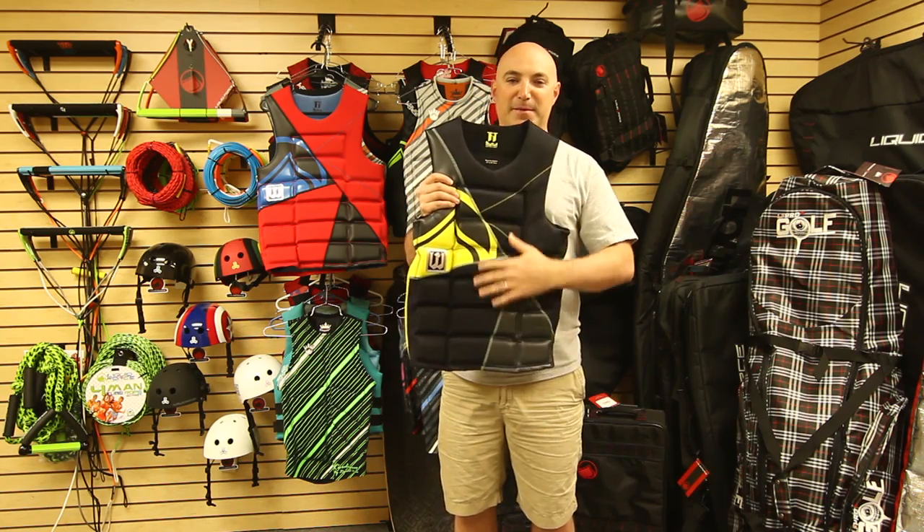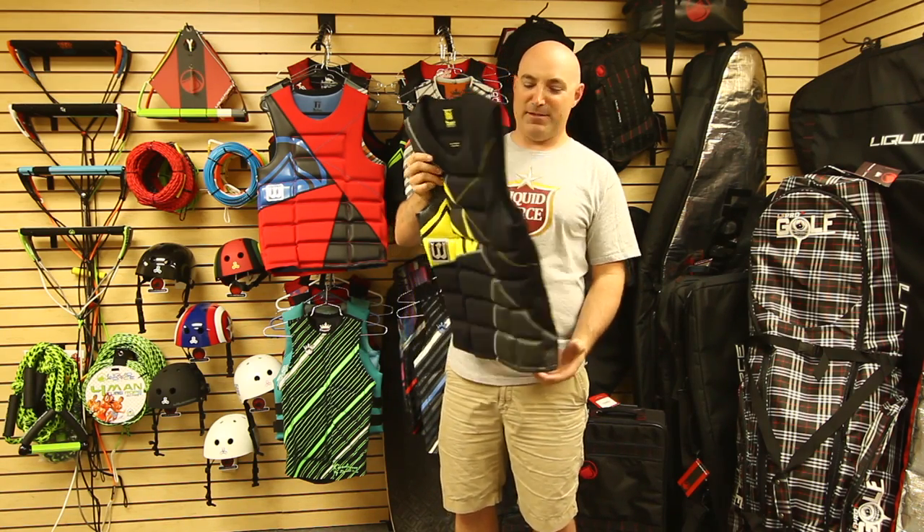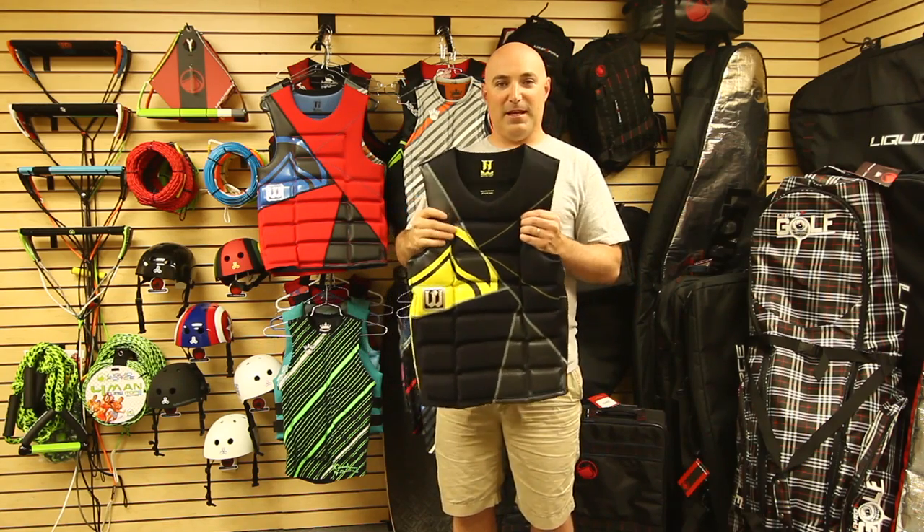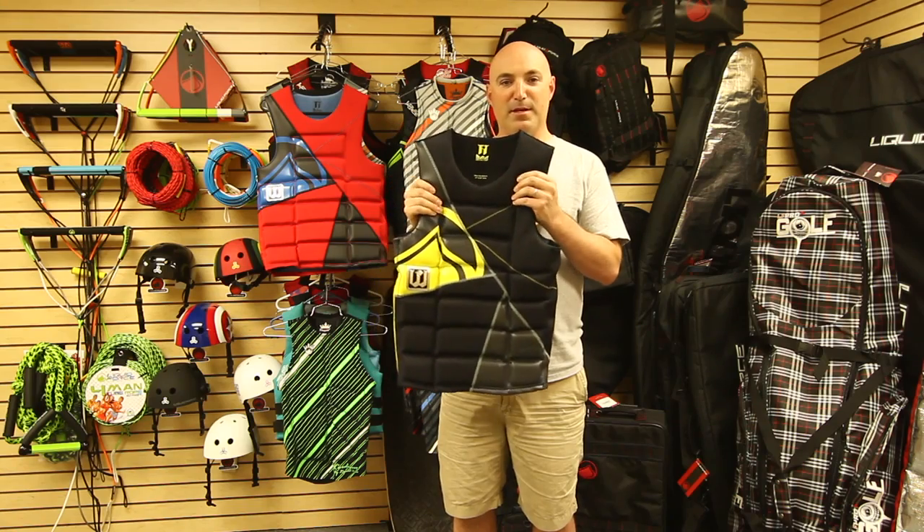The 2012 Sean Watson Comp Vest features a fully segmented design with flex patterns on the front and the back of the vest. The vest also features a light and soft stretchable neoprene fabric.